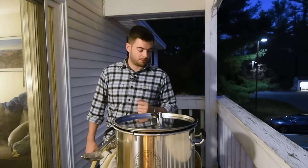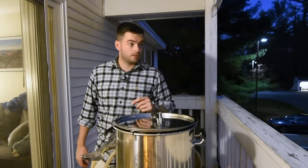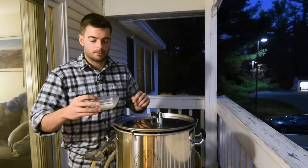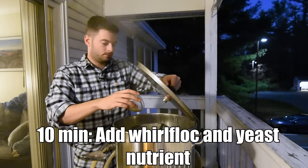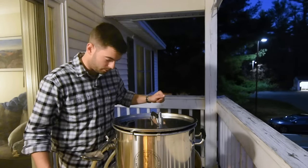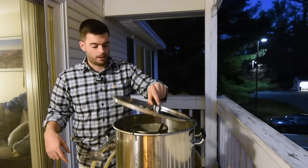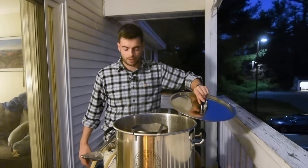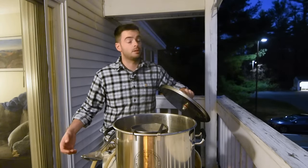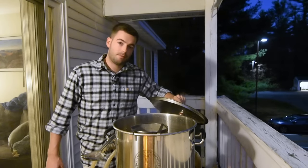Apologies for the darkness — if you live in New England, you know it gets dark around 4:30. It's about 10 minutes from the end of the boil, so it's time to add a mixture of a Whirlfloc tablet and some yeast nutrient — that's going in now. Next we're going to recirculate the boiling wort through the chilling system back into the kettle. As I usually say around this time, it's a good idea to do that with whatever chilling system you have to ensure the part touching the beer is actually sanitized.